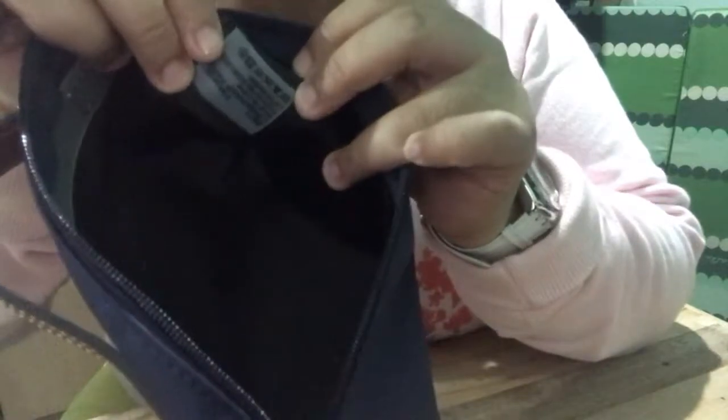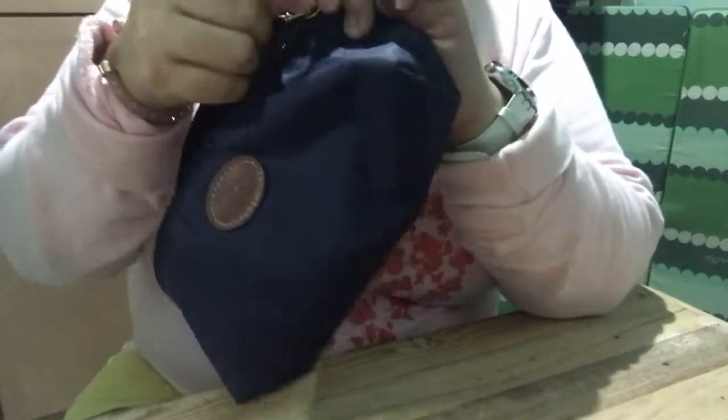This one is made in China. In fairness, a lot of Longchamp products are made in China. The bag that I bought at Rustans is also made in China. But even though it's made in China, it's original.